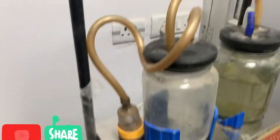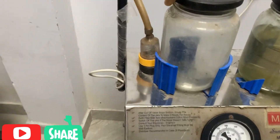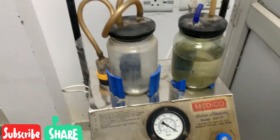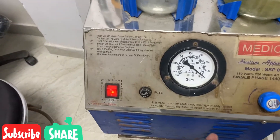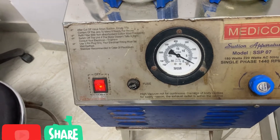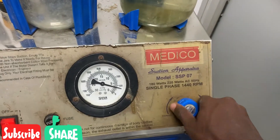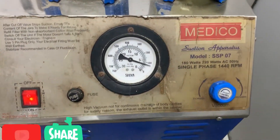Now let us turn it on and see. It is now plugged and we turn it on. As you can see, this is the pipe — let me test it if it's working. As you can see, now let us add the suction rate.